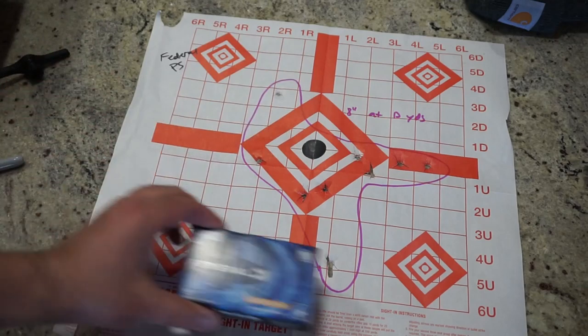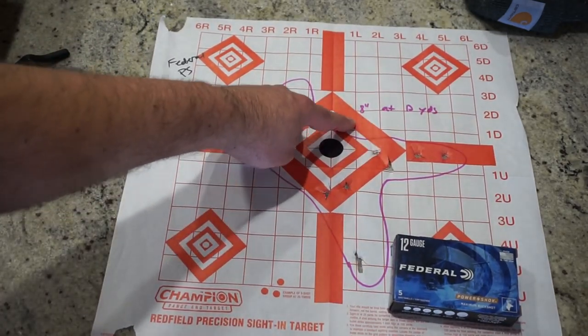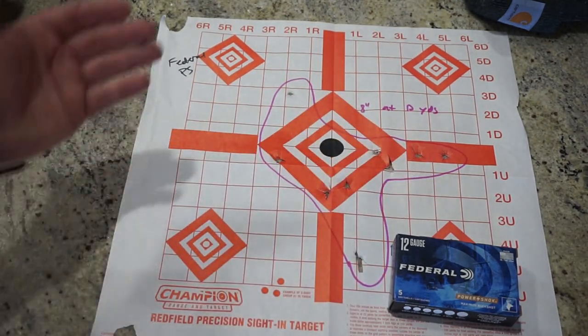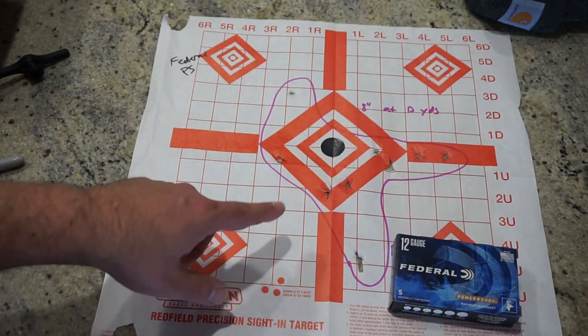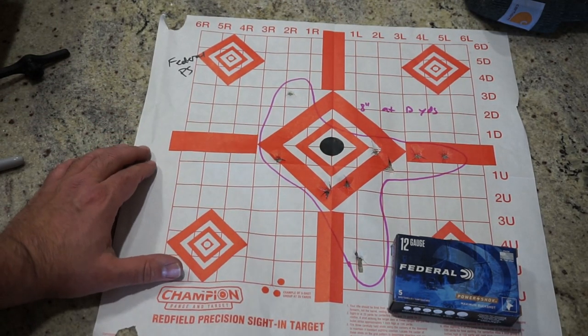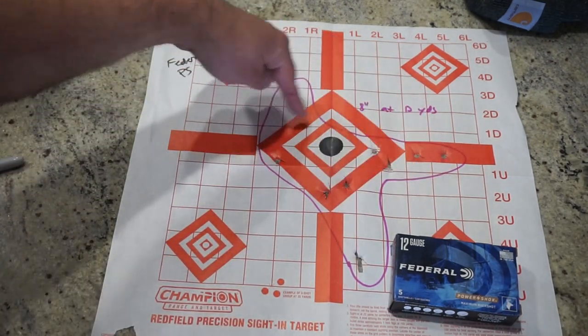The Federal Power Shock, without the flight control wad: we're looking at eight inches at 12 yards. Still respectable, but it had a tendency to pattern more off to the right. I was putting the fiber optic sight right on the black dot, and this is where it was landing. All nine pellets at eight inches of spread — I'd say that's pretty respectable. You can see how far it's stretched out, but there's a good bulk of them right toward the center. Totally good to go.